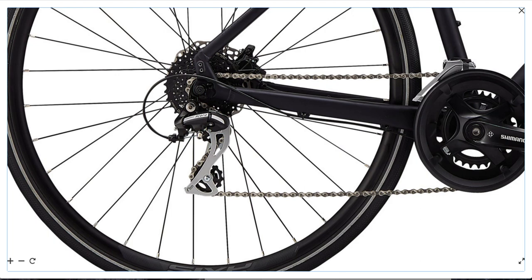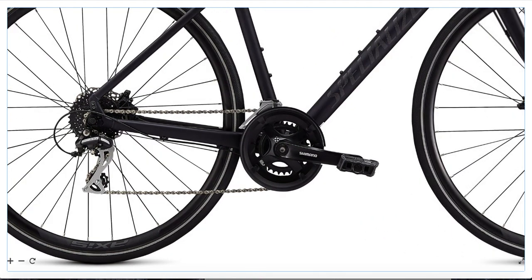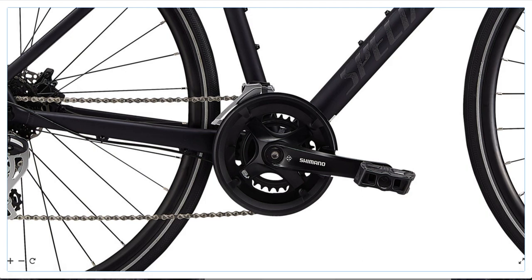Let's talk about the crankset. This is a very basic unit — steel rings, square taper bottom bracket. These are pretty soft and it's important to replace the chain and cassette every 1,500 miles in order to not wear the chain rings out.